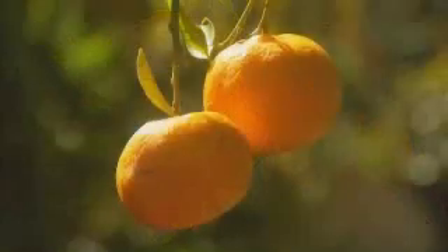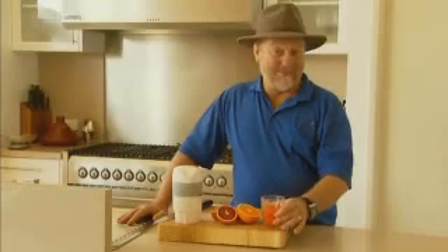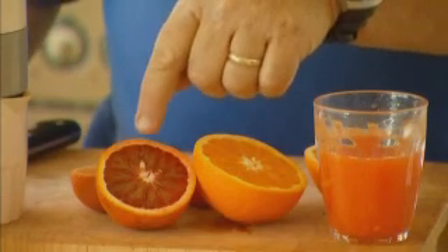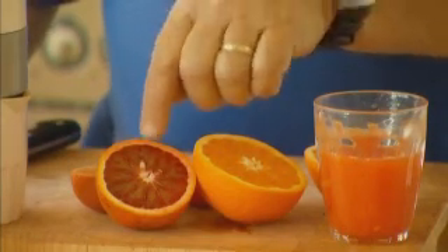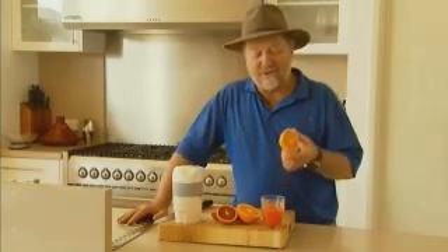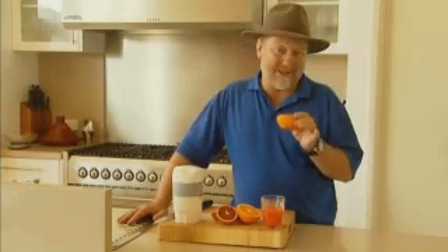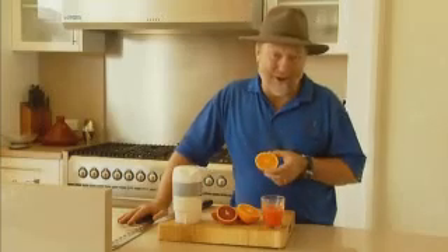One way of making the most of citrus fruits is to juice them. In my opinion, there is no drink as lovely as freshly squeezed orange juice. And to add a bit of colour, we've put in some juice from a blood orange. It's worth noting that the juice of navel oranges will only store for about a day, whereas Valencias are good for a lot longer.